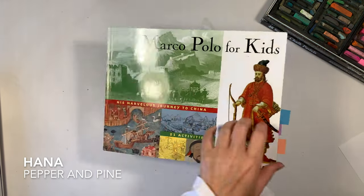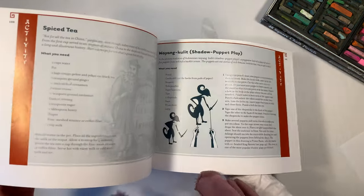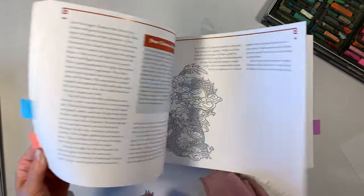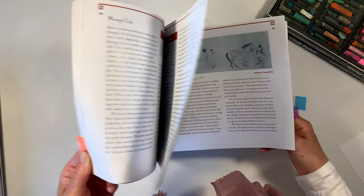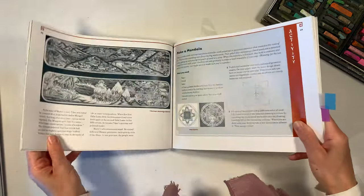Hi everybody, my name is Hannah and this is Pepper and Pine. I have a project to share with you today. We're in the middle of our Marco Polo main lesson block for our homeschool and we're getting a ton of inspiration from this book called Marco Polo for Kids: His Marvelous Journey to China by Janice Herbert.